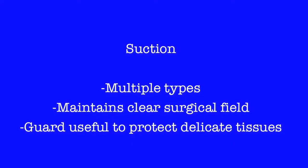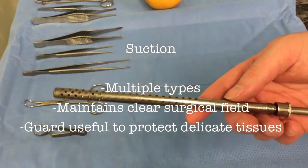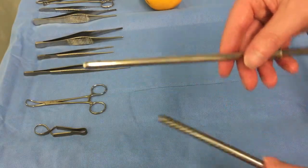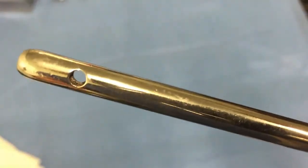Suction is an invaluable tool. It clears the surgeon's visual field, making the operation much easier. There are various forms of device that offer suction. Here we present Wheeler's Sucker, which has a guard which we've taken off. There's also the Yankauer Sucker.